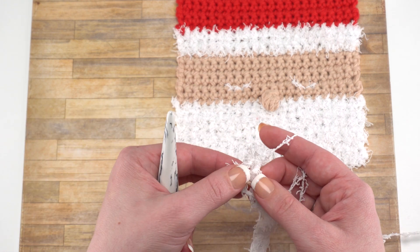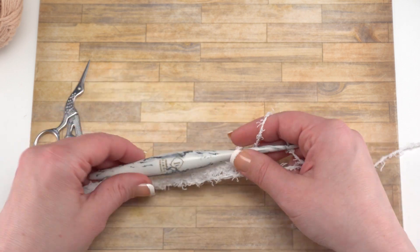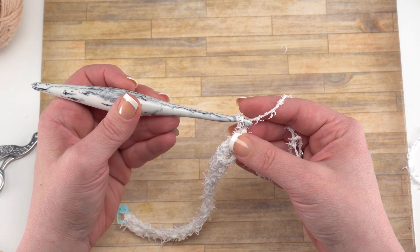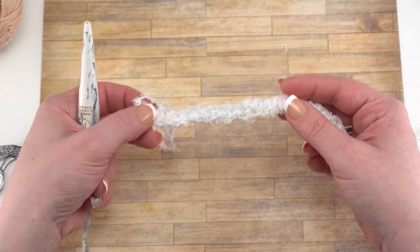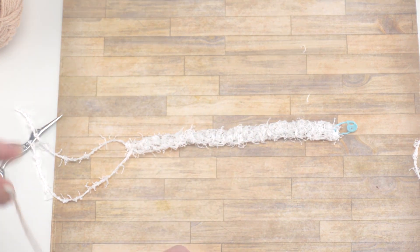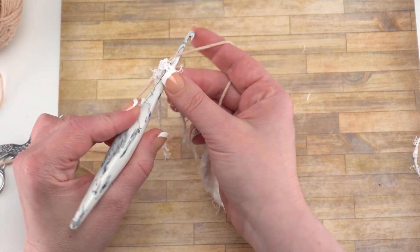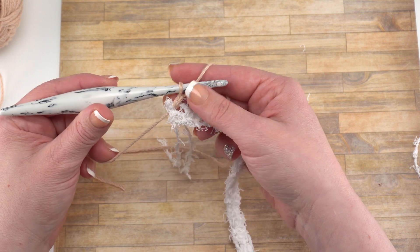I'm going to show you how to join the new yarn. When you finish that seventh row, cut your yarn and secure that first end by pulling that tail right through that chain. Give it a little tug, and that will pull it down. Then turn it over so you can work back the other direction. Pick up the tan yarn, find that first stitch, and insert your hook under both loops. Then yarn over with the tan yarn, pull that loop up and through, yarn over and pull through. When you pull down on that tail, that gives you a nice secure connection.